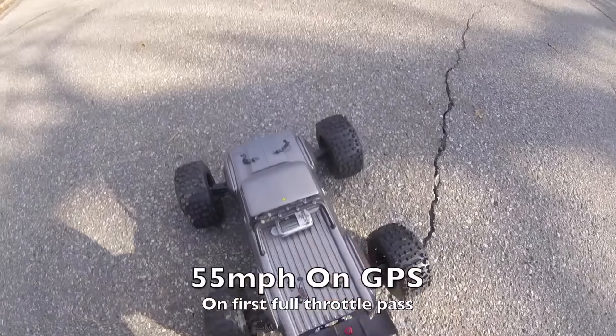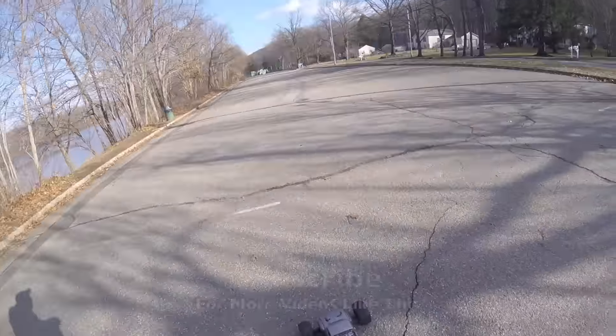55 miles an hour on there. I'm going to give it one more run and then call it quits.